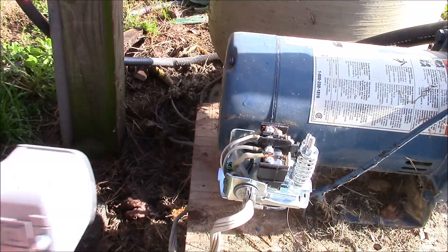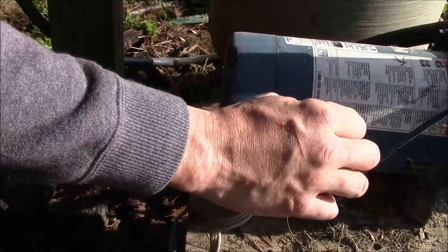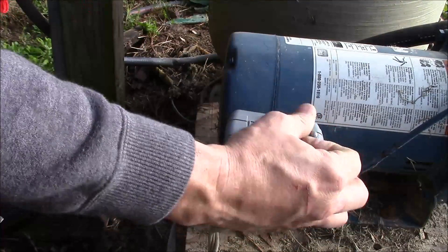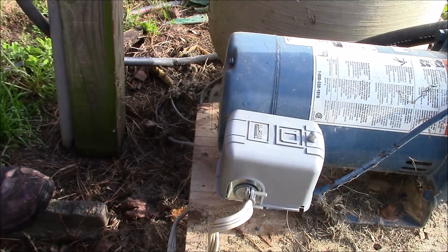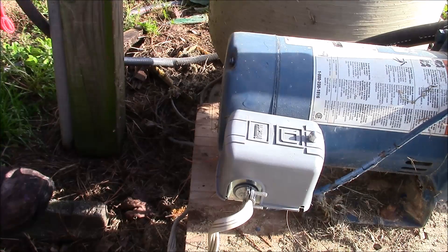To close this video out, all you got to do is put the cover back on it, just like that, and tighten the little screw up. That's how you change out the water pump pressure switch on a 120 volt pump. If everybody's doing good, we'll see you on the next one.